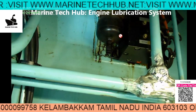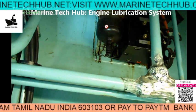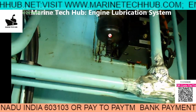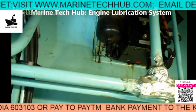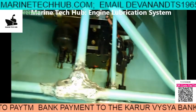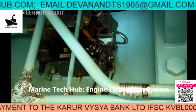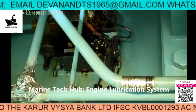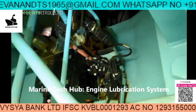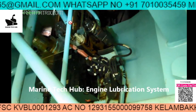You can see in this picture that each of the units is connected with a module, and you have the accumulator here. The accumulator needs to be checked for pressure with a separate instrument that we have — you can see here. This is how it is connected — you can see the connection for yourself.